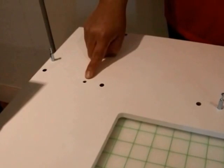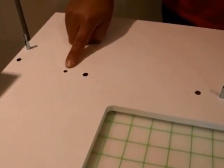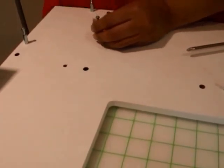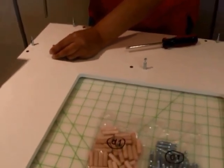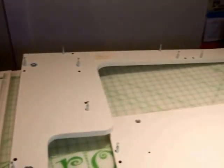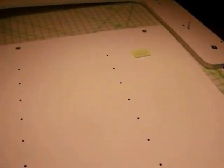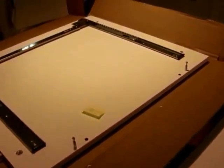The cam bolts will go into the smaller holes. There are always two holes and the cam bolts go into the smaller of the two holes. On panel A it is 11 cam bolts we're drilling in. Panel G also has 11 holes. Panel X is 2 cam bolts. Panel D is 4 cam bolts. And panel Z is 2 cam bolts.